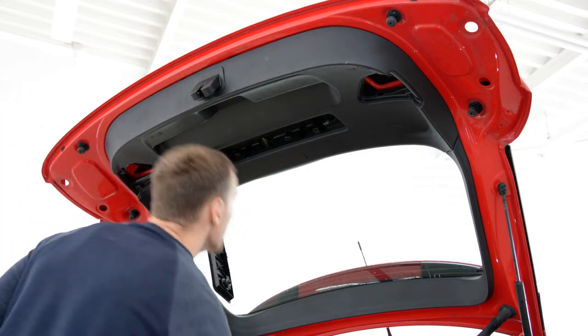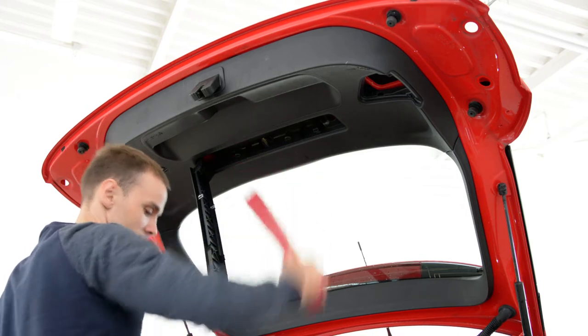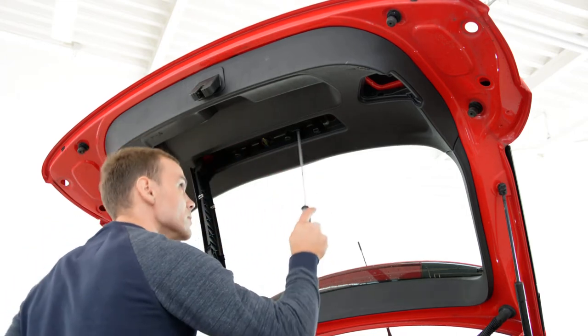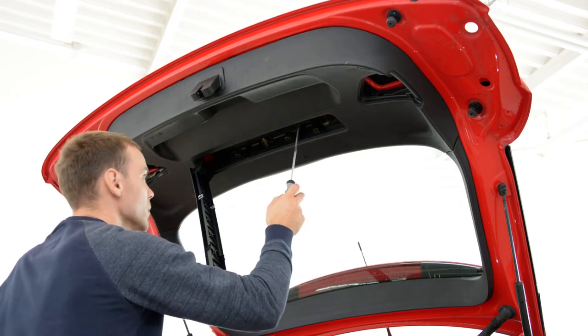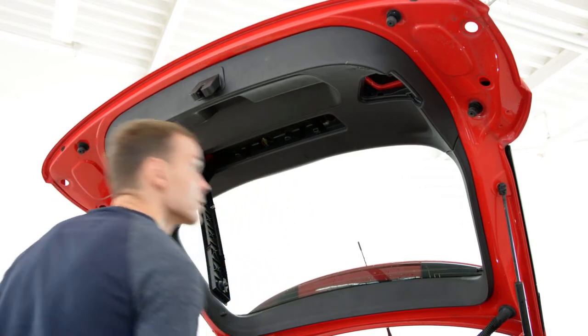In order to remove that, pull this. You will have this here — move it. You will have here two screws, two T20, one here, one here. I will remove them.